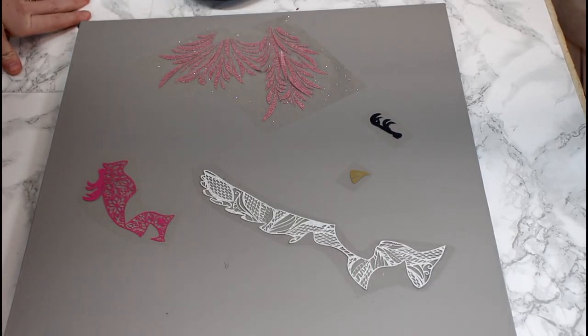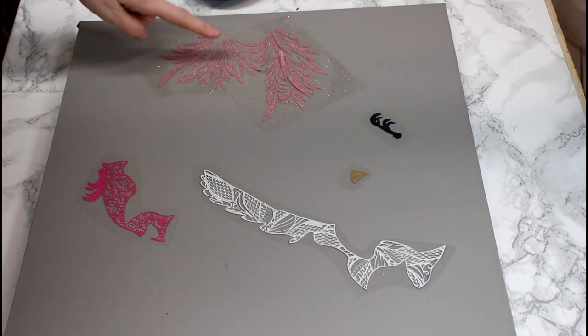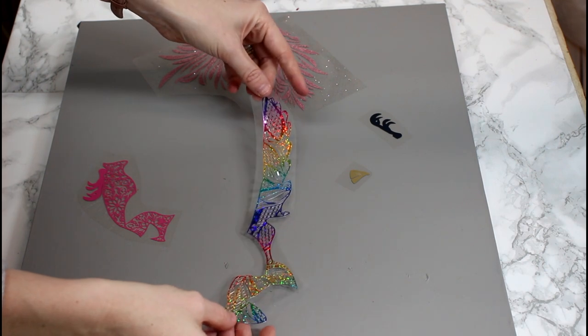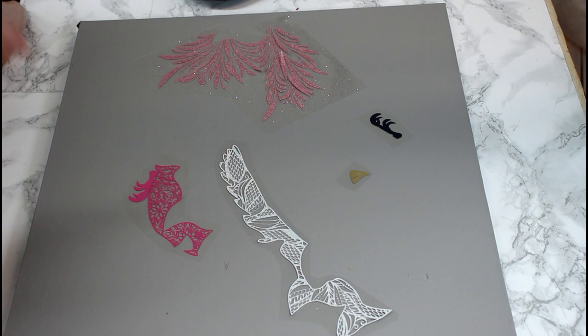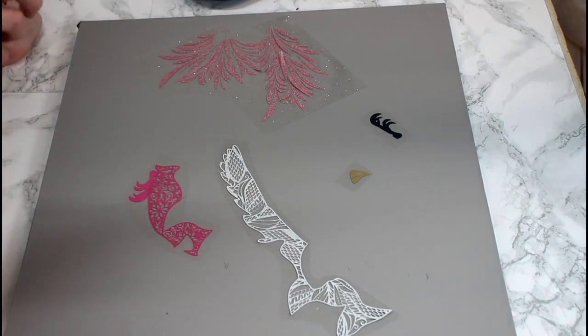Hi my lovelies, I hope you're all well. So I've got some of this Easy Flex which I got from Craft Blanks UK, some of the rosy gold HTV, and some absolutely beautiful rainbow HTV. Then we've got three Easy Flex pieces: pink, black, and gold. These are supposed to adhere to your item in three seconds at 160 degrees Celsius. I think that is amazing if it does — we'll see today, I haven't tried it yet.